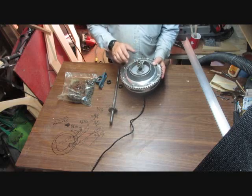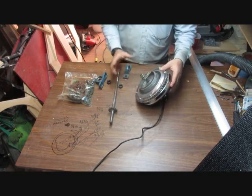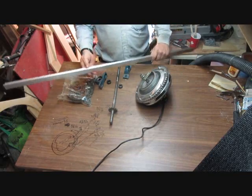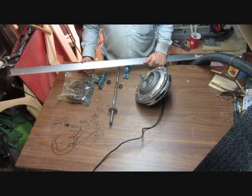After putting the sprocket on and test running it just to make sure it works, now it's time to take the rest of the pieces and make the rest of the transmission frame.